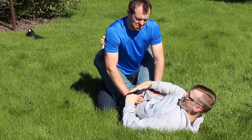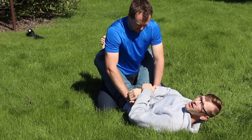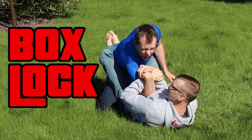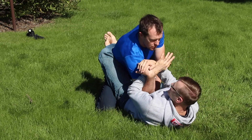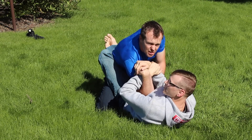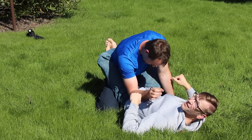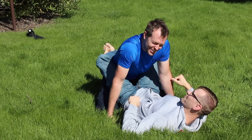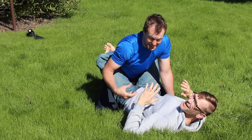Next we're starting on the arms, beginning at the wrist with what's called a box lock or gooseneck lock. Come around, figure-four right here, cupping in, and fold that wrist in. Definitely a painful one — Justin rates it a nine. Nine for the box lock, which is a very common one for the scream tap.